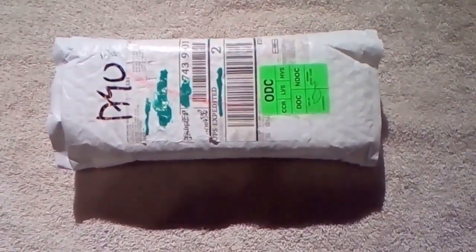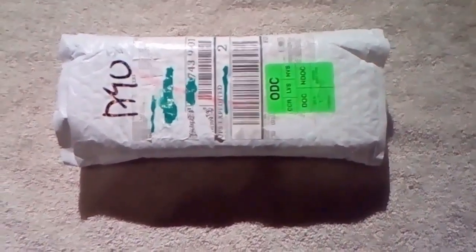Hey everybody, this is Sean, and I'm going to be doing another unboxing for you today. If I'm right, this package that came today should contain my cell phone. I ordered myself a OnePlus 2, and I'm kind of excited to see it.